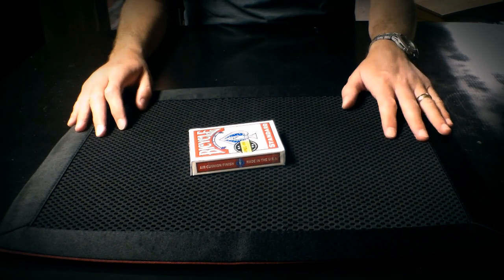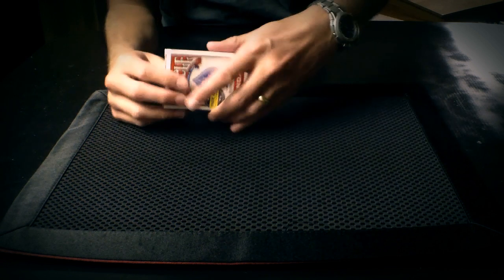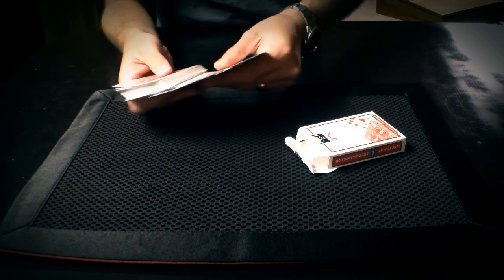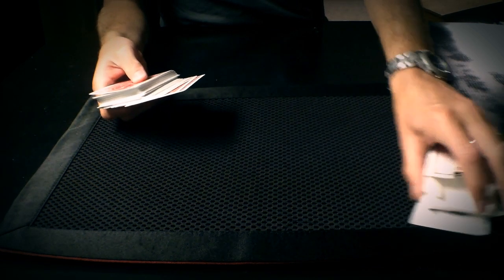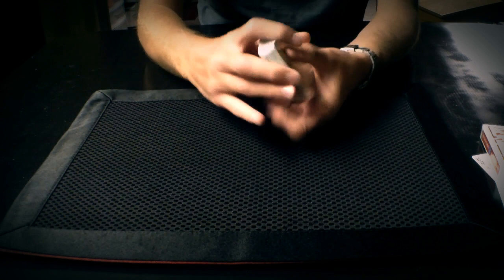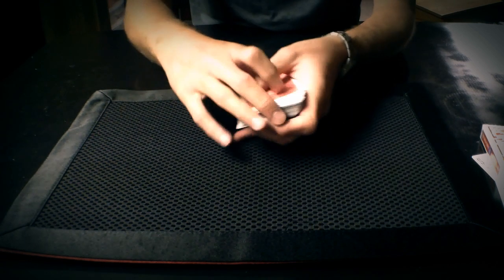Hi there, it's the Common Magician with another Guess the Method. This is a pretty straightforward trick using a deck of cards. I've got here a regular deck of cards — let me get the jokers out of there. It's completely normal, already been shuffled up. You can see that everything is on the up and up with these cards; nothing really strange going on with them.